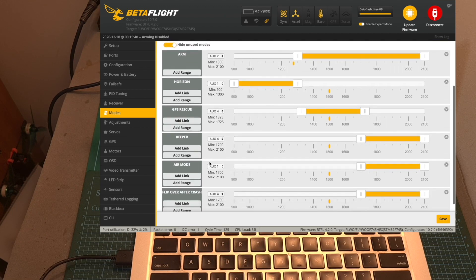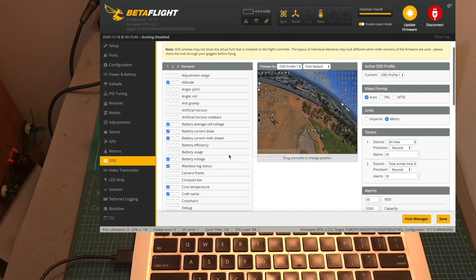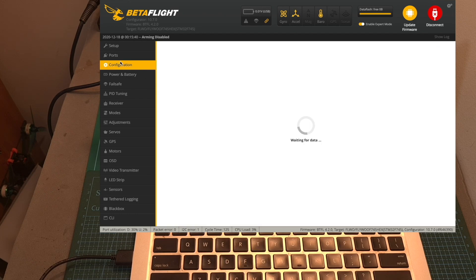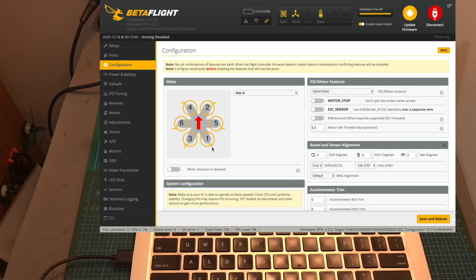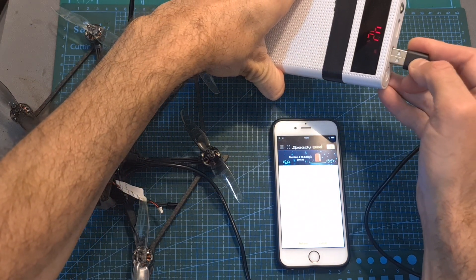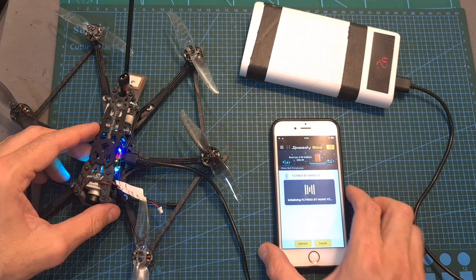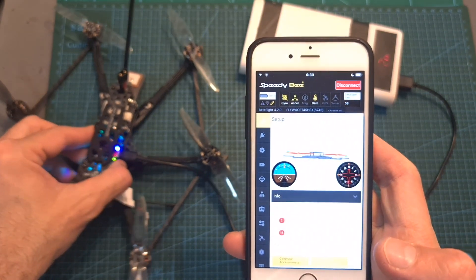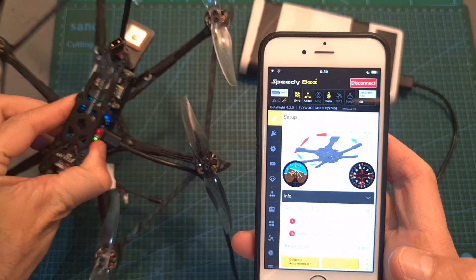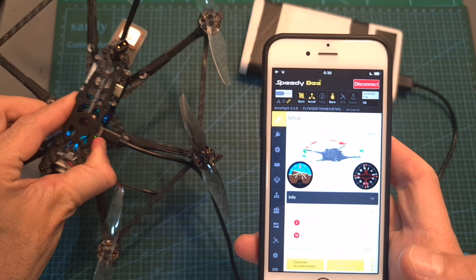If you have one of the Bind and Fly versions, basically all you have to do is bind your radio receiver with your radio controller, make sure the sticks are working properly, define your favorite flight modes and OSD elements, and make sure to install the propellers properly — then you're ready to go. If you have the version with the Flywoo BT Nano Bluetooth module, you'll be able to easily adjust flight controller settings using the Speedy Bee app, which is especially useful on the go for iOS users who can't use an OTG cable, and it also reduces the chances of breaking the micro USB connector.